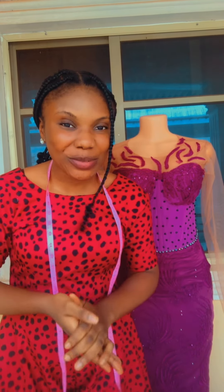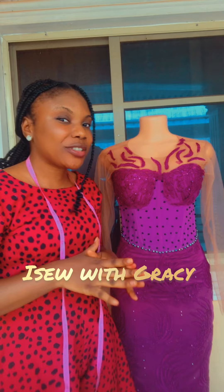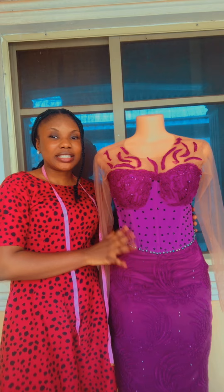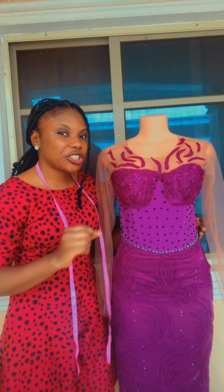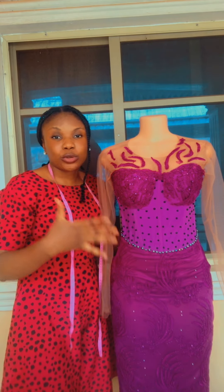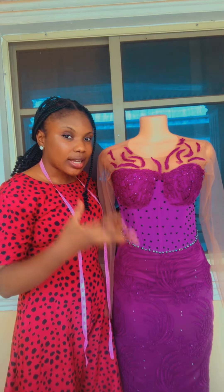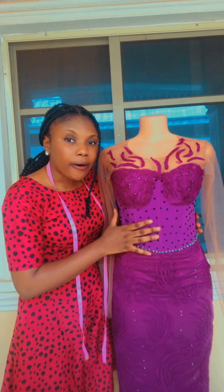Hi everyone, welcome to my YouTube channel. If this is your first time stopping by, my name is Grace, and on this channel I share sewing tutorials. In the next couple of days we are going to be making this beautiful corset dress from start to finish — from the pattern drafting to the cutting to the sewing.